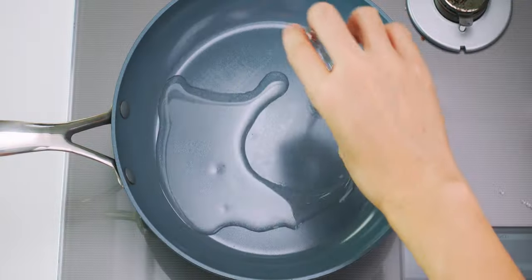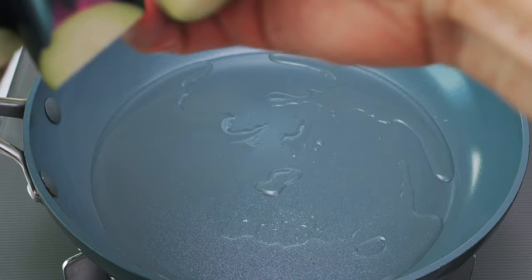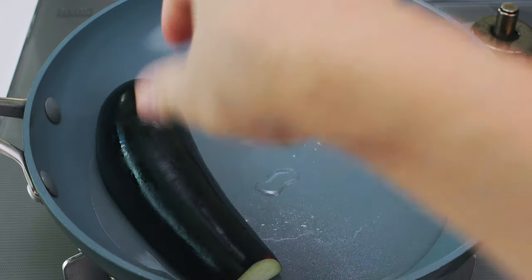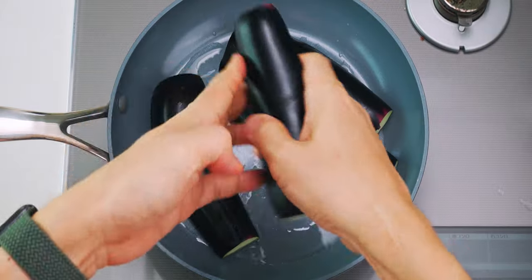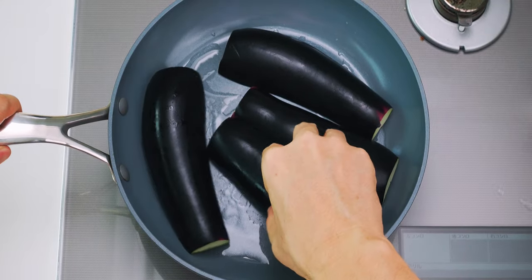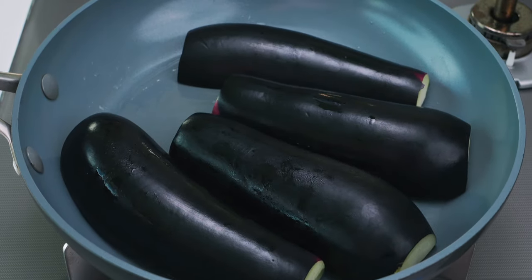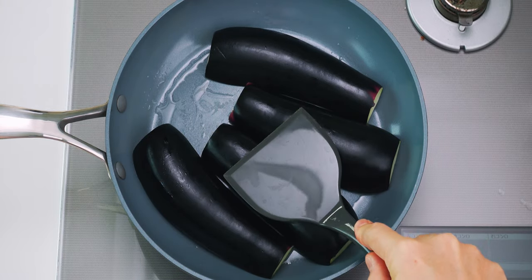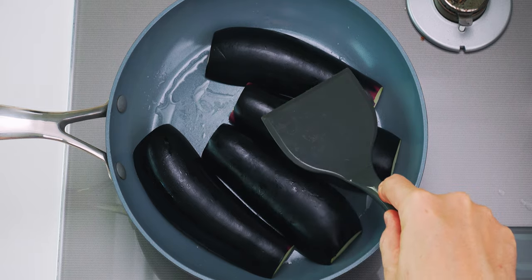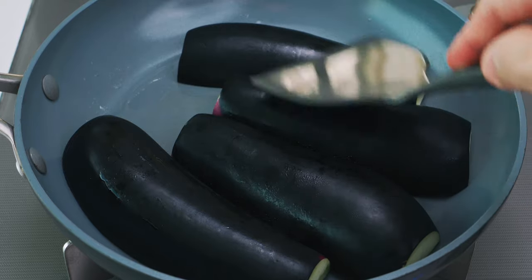To fry these up, I'm going to add some oil to a frying pan over medium-high heat, and then I'm going to add the eggplant with the cut side facing down. This may seem like a lot of oil, but unagi gets its rich creamy texture from its fat content, and the oil imparts a similar texture to our eggplant while helping it to brown. I'm going to give the eggplant a few presses with a stiff spatula to ensure the cut surface is making good contact with the pan, otherwise it's not going to brown evenly.